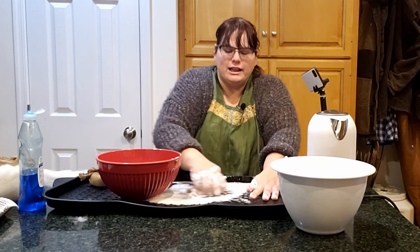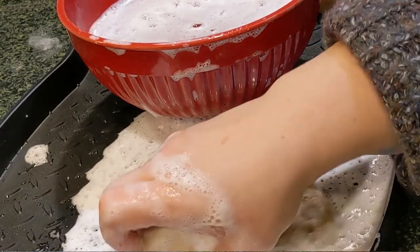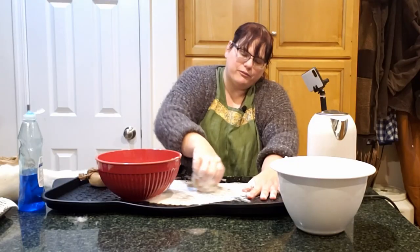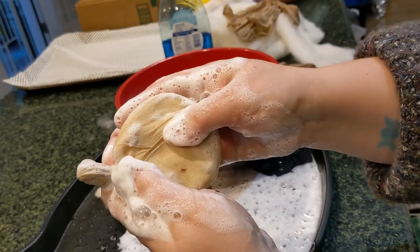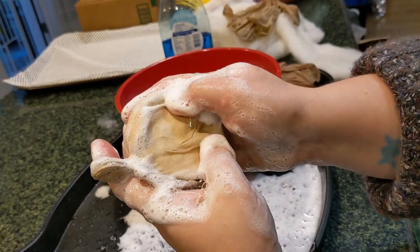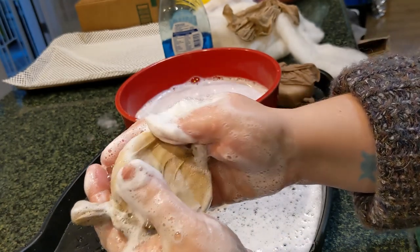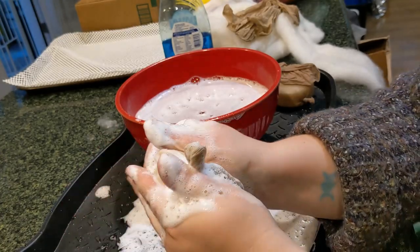I'm just rubbing it again on the textured boot tray. Don't forget the edges — you really can't forget the edges. You can see how the fiber is just moving around under the hose, which says it's definitely not felted yet. It'll be much firmer and harder when it gets to felting.